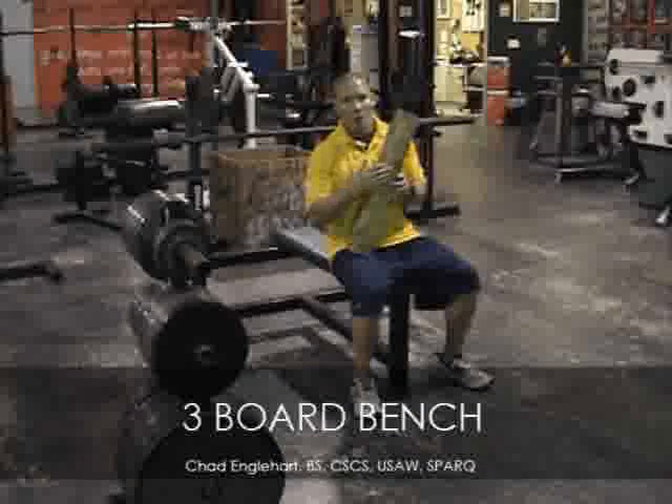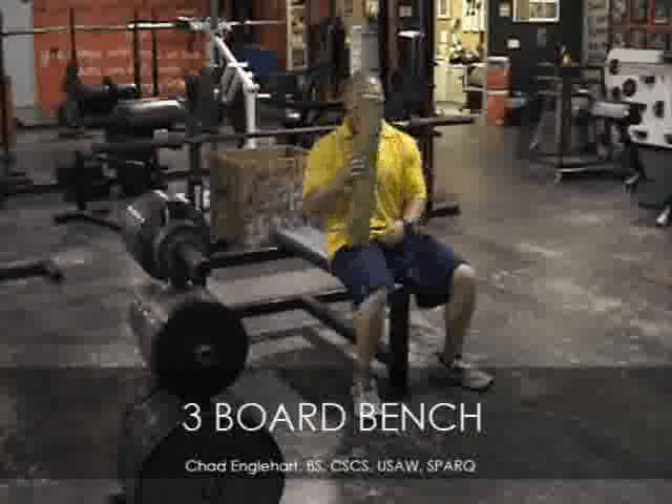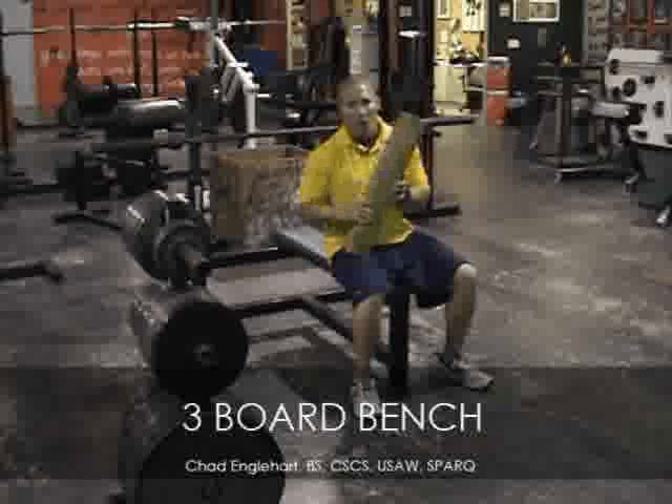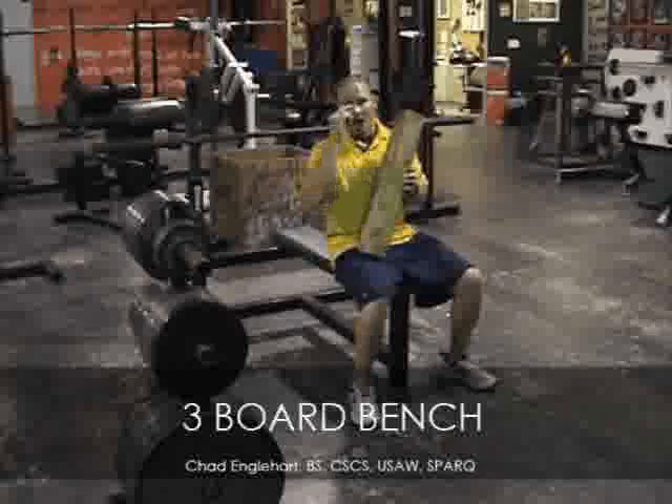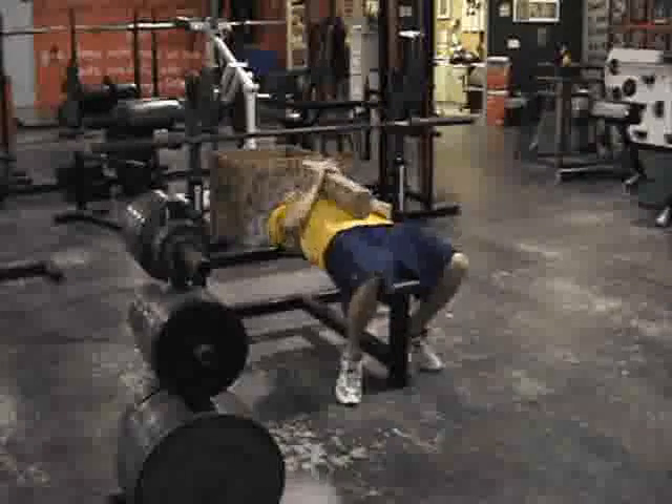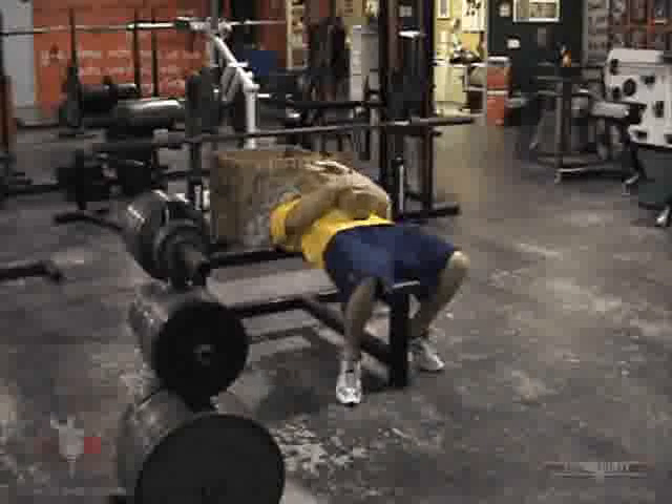On this one, you want to pause on the board. Usually we have a partner holding the board for you. So when you lay down, your eyes are going to be under the bar — you want to be looking at the bar. The board's going to be on your chest, secure.